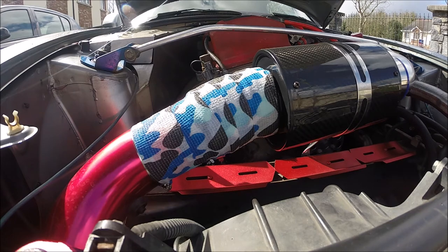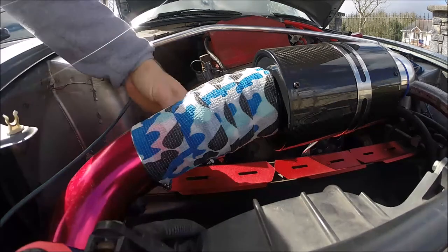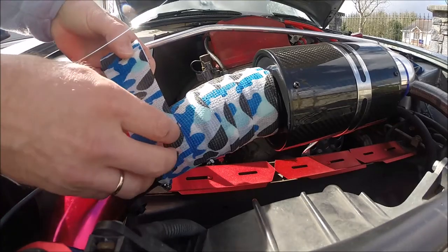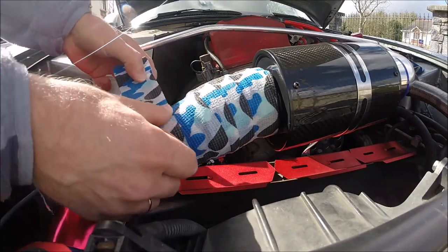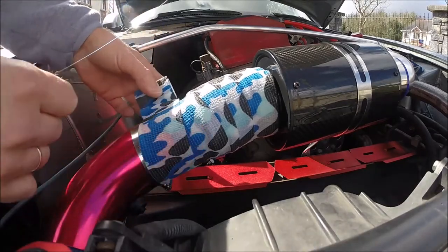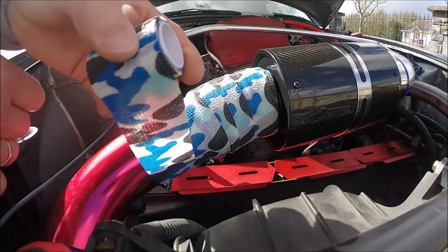Anyway, the tape is very funny — it's like stretching, it's like catching to another one. This is not like glue; it's like an elastic bandage or something like that.